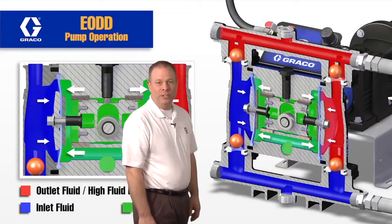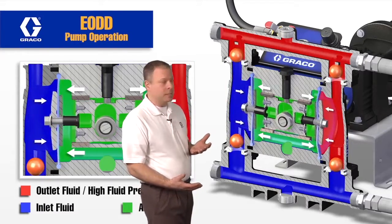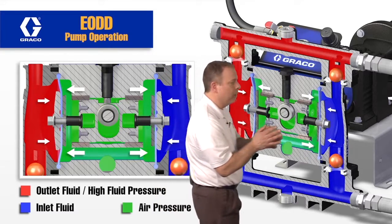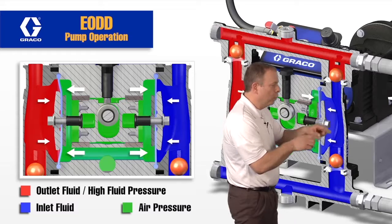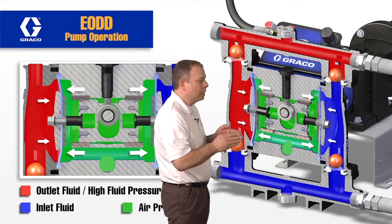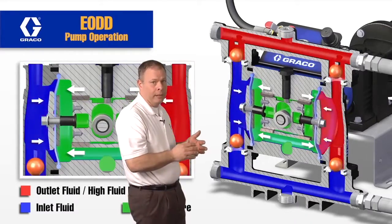We're going to start by taking a look at the fluid section of this electric double diaphragm pump. It's actually like a traditional air operated double diaphragm pump — we have the diaphragm moving in and out of the fluid section and we have four balls and seats. On one side, the diaphragm is being pulled out of the fluid cavity, creating a low pressure zone that allows fluid to fill into the cavity. On the other side, pushing the diaphragm into the fluid cavity pressurizes the fluid and pushes it up and out. Nothing new here as far as the fluid section from an electric operated to an air operated double diaphragm pump.